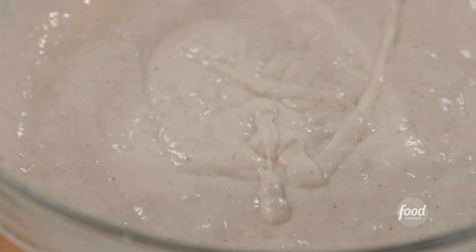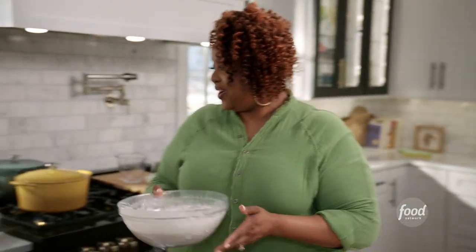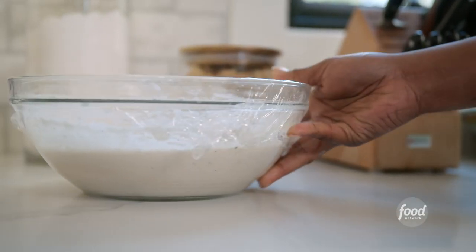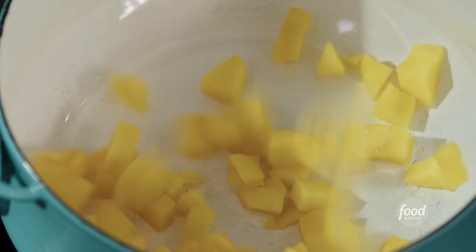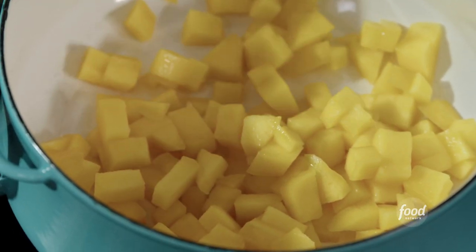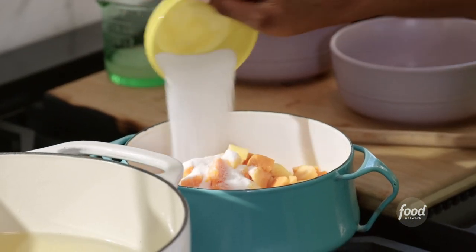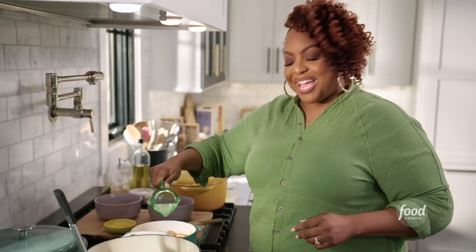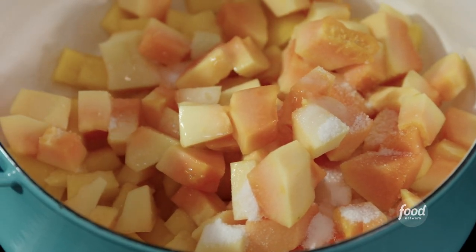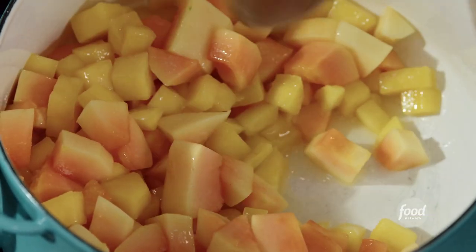I'm going to cover this with some plastic wrap and let it rest. I've got to fry my dough but I need to make my sauce first. This is going to be a super simple mango and papaya sauce. Add some fresh mangoes and papaya that I have cut up — if you can't find fresh you can always use frozen, but make sure it's thawed. Add three tablespoons of sugar and a quarter cup of lime juice. I'm just going to cook the fruit until it breaks down and then pulverize it into a sauce.